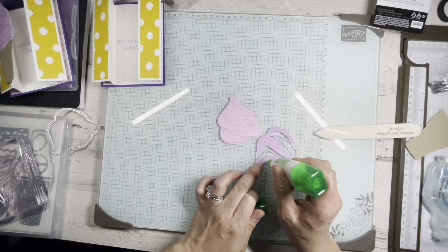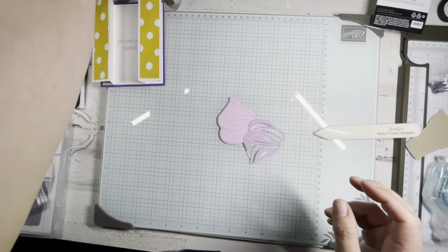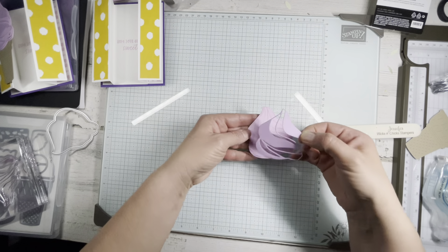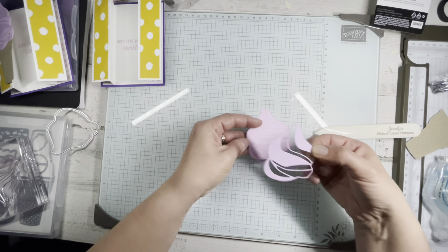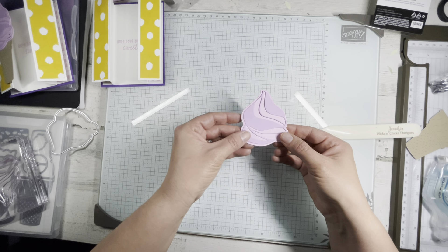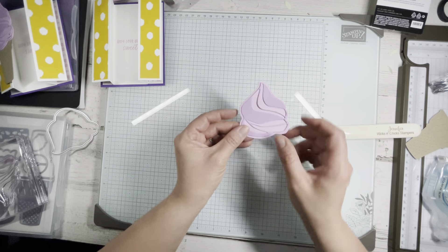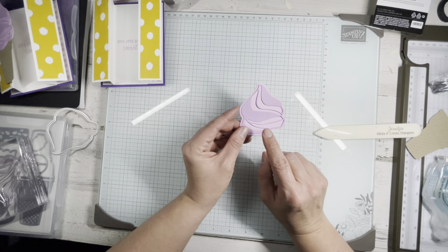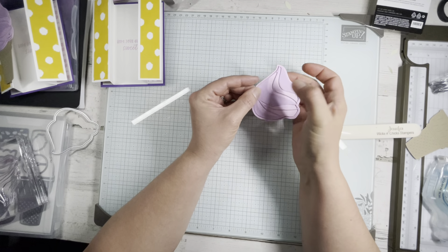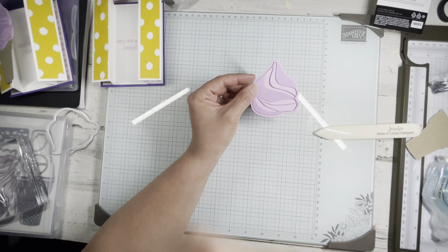I'm going to put a little bit of glue on the more solid parts. This cut-out lines up to the inside of the stamped image, so I don't have to worry about finding where it goes — just slide it there. On my original sample I kind of filled in with the Fresh Freesia blend. You know what might look nice here is my Winkostella, but I don't know where it is.